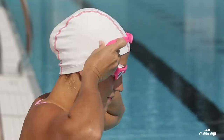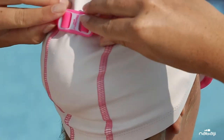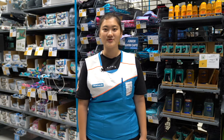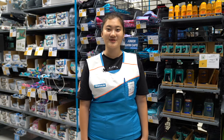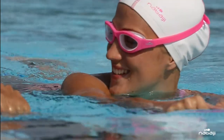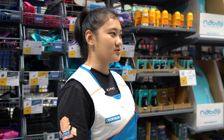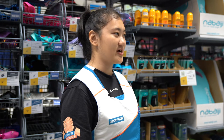Wearing swim caps while swimming helps to keep your hair in place and out of your face. This is especially helpful for those with longer hair so that you can focus on your swim. For the more competitive swimmers, it helps you to swim faster by eliminating drag in the water.